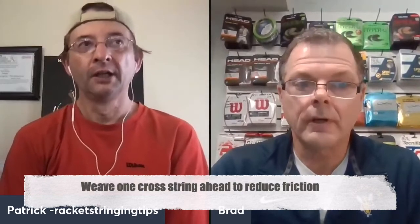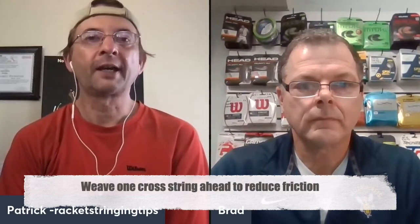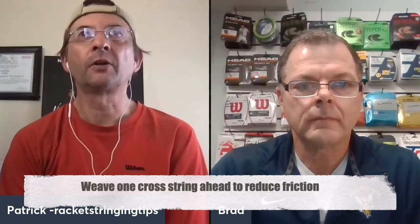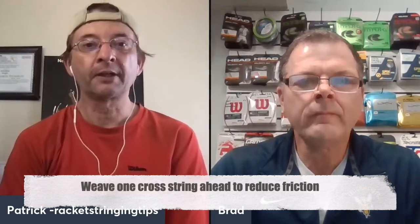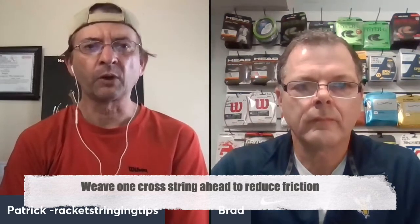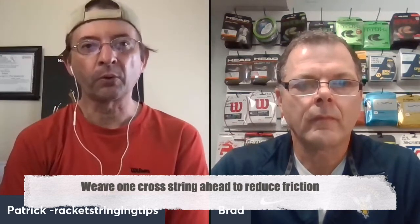I've been thinking a little bit lately about weaving crosses and the importance of that. I always focus on the idea that that's where a lot of mistakes are made — when you're weaving the crosses. And the idea of always weaving one cross ahead, I always just thought of as a natural thing. Sometimes I forget to even mention it, but for a lot of people they don't even think about why you would weave one cross ahead before you pull.